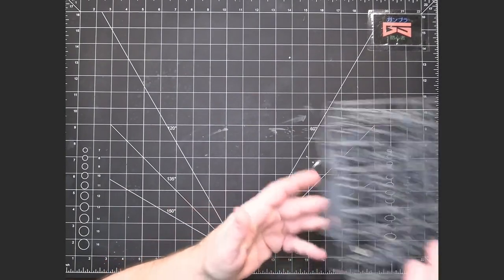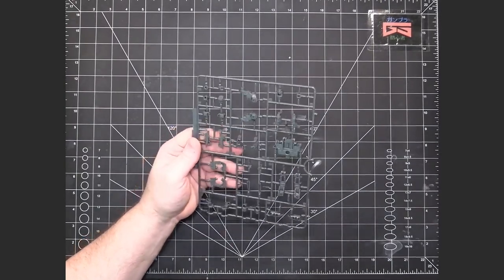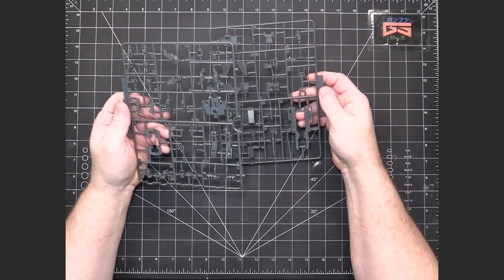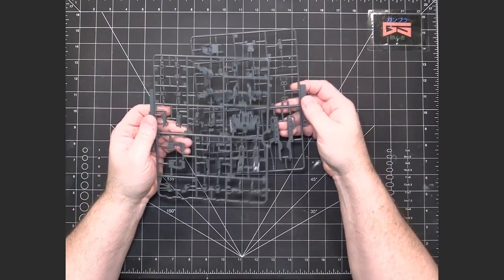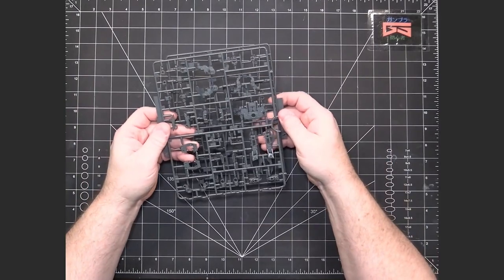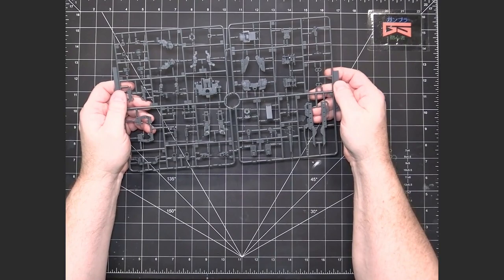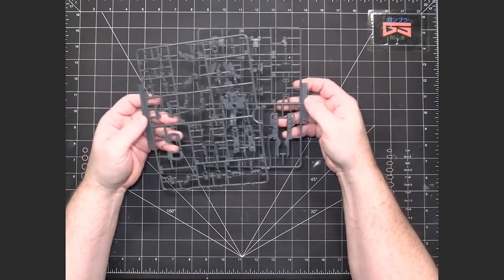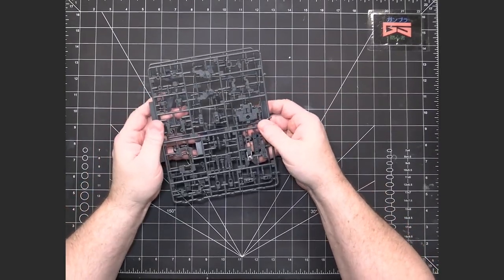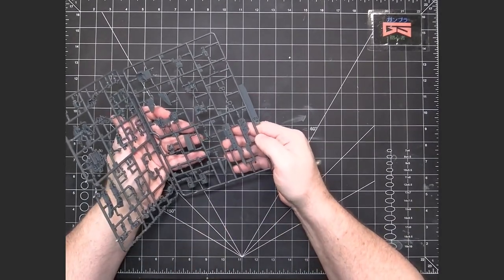You're going to have your typical runners. You've got a couple of A runners. This looks like it's going to be more inner frame. There isn't a true inner frame separate from the armor pieces — it's more integrated in. These were connected as just one big runner, so I snipped them in the middle to have a separate A1 and A2, because that's easier to work with. This looks like inner frame plus some weapons.